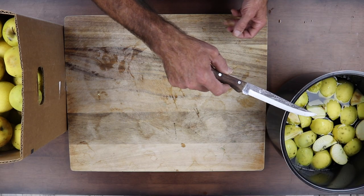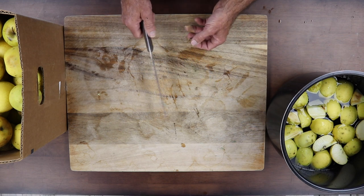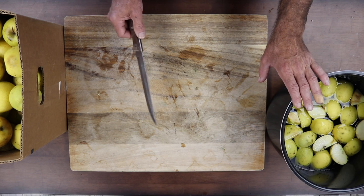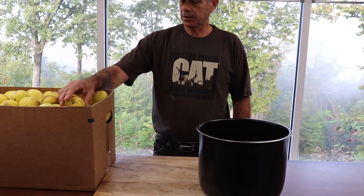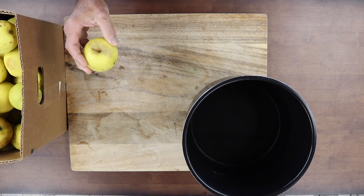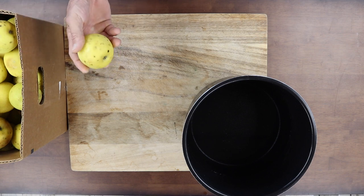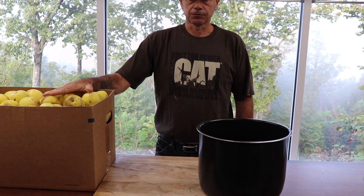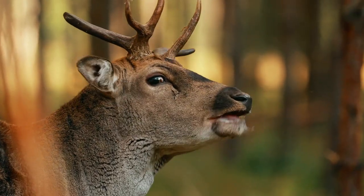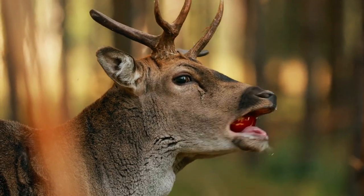We're cutting them up into quarters, cutting any real bad bruises or any moldy stuff out. It's gonna be cooked on high pressure so don't worry about sterilization. We got these apples from an apple orchard. They're actually apples that they discarded because of bruises, cuts, spots. So we were given these free — they were gonna throw them out to the animals — and we're gonna use a byproduct basically to make something good.